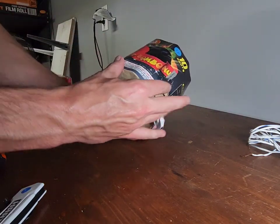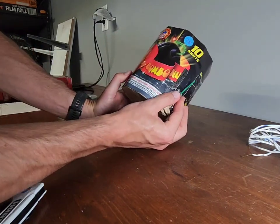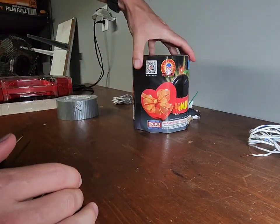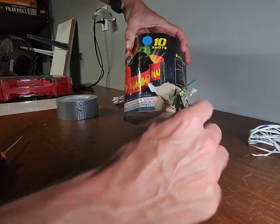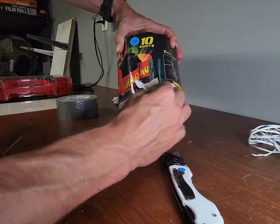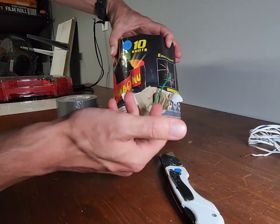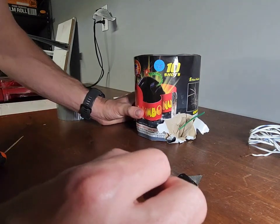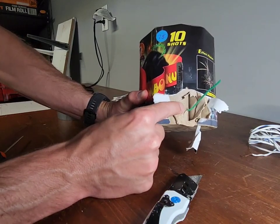First, you want to figure out which firework you want to light. I've already cut into this one as an example — it's a 200-gram firework. What you do is take a razor blade and cut around where the fuse is. The reason you do that is so you can peel back the outer covering. Peeling it back doesn't ruin the firework. When we do our shows we actually cut off the tops to reduce trash on the ground. Cut it and peel it back so the fuse is exposed.